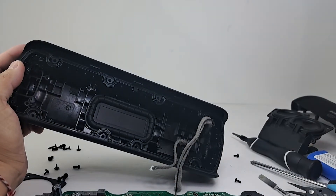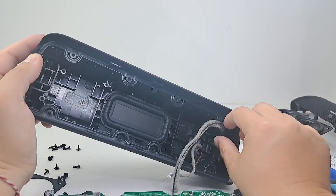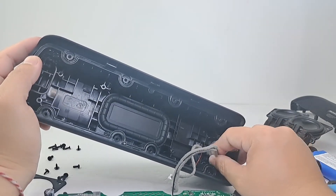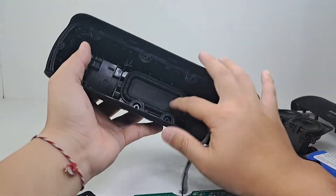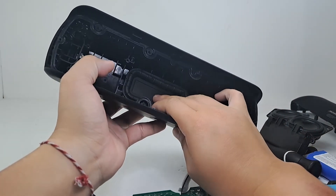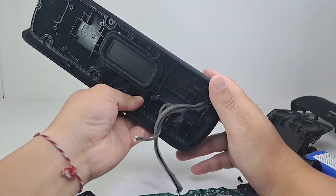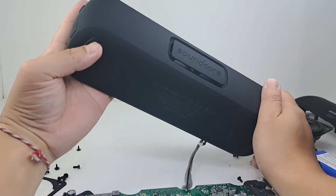Here we have the body of the enclosure — it looks solid and durable and feels like it can easily withstand accidental drops and everyday usage. As you can see, the antenna and microphone are still attached to it. Looking toward the middle, you can see the secondary passive radiator glued facing the back of the speaker. Together with the front passive radiator, the speaker is able to provide low frequency response in whichever direction you are facing the speaker.